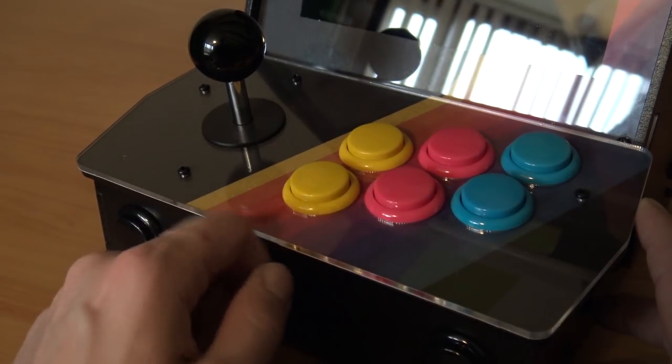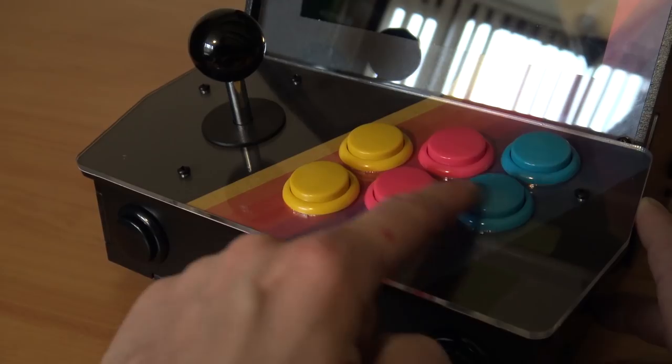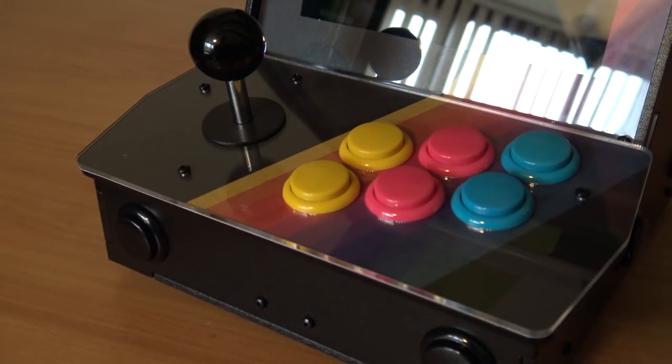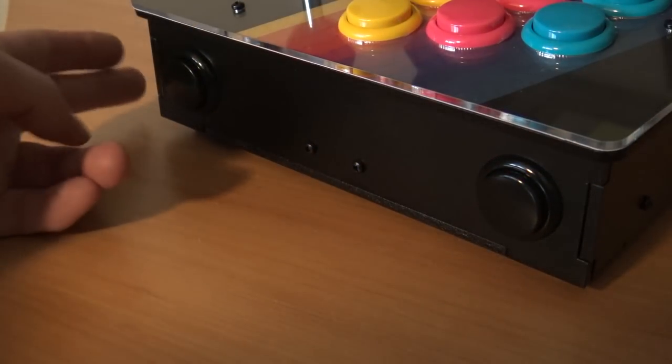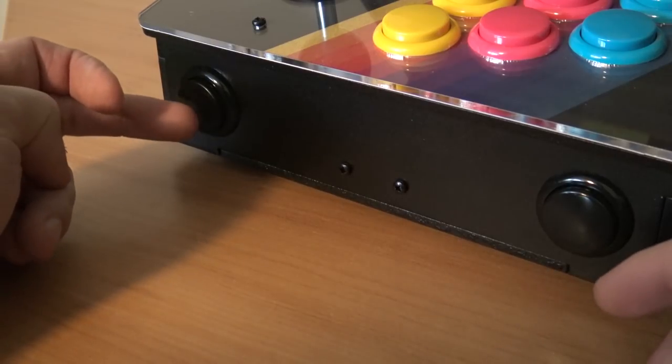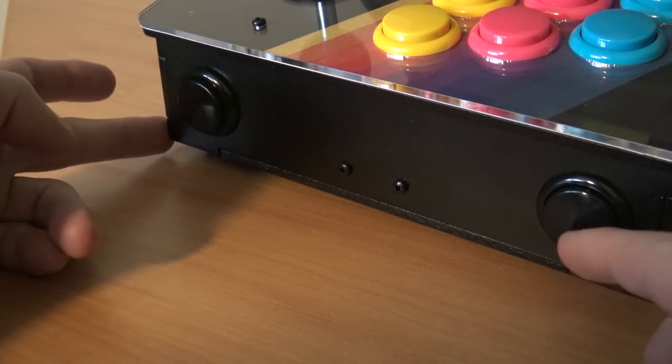We're having here six buttons. They're not compared with Sanwa buttons, but they feel okay. Here at the front we're having two extra buttons. I remapped these for entering coin, select, and start.